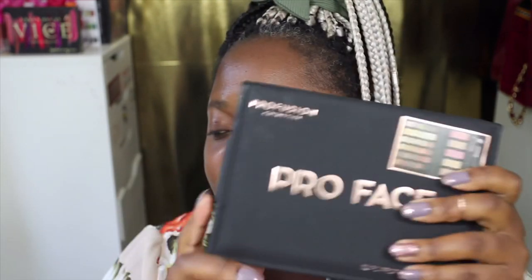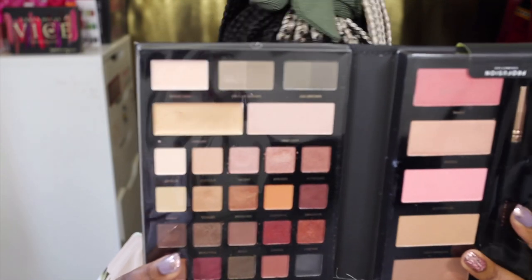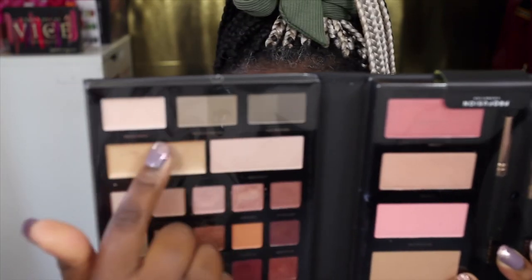This one is the Pro Face — it's a 32-piece professional face kit. I've done swatches so it might look a bit banged up. Reading from the booklet, it contains matte, satin, and shimmer eyeshadows, highlighters, blushes, bronzers, and brow products running across the top. It's quite a handy face book — you've got your face products, brushes, highlights, bronzers, eyeshadows, and brow products all in one book. If you travel a lot or you're a makeup artist, this is going to be a good product to lighten your kit.